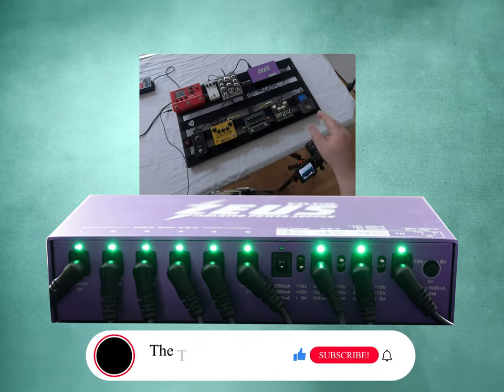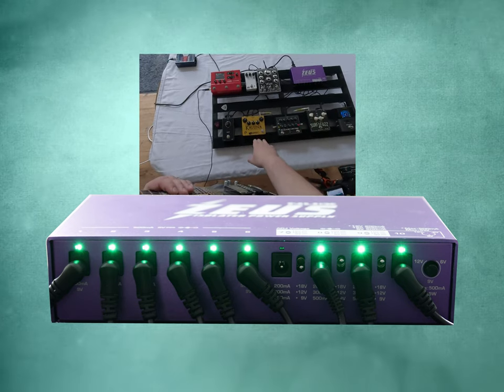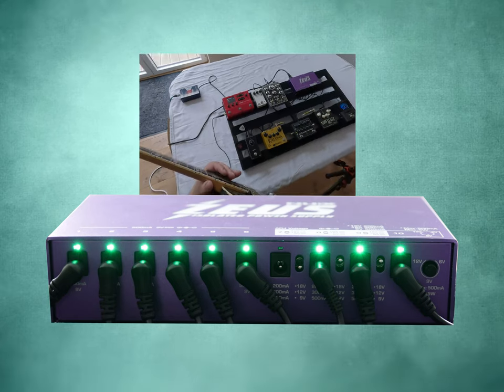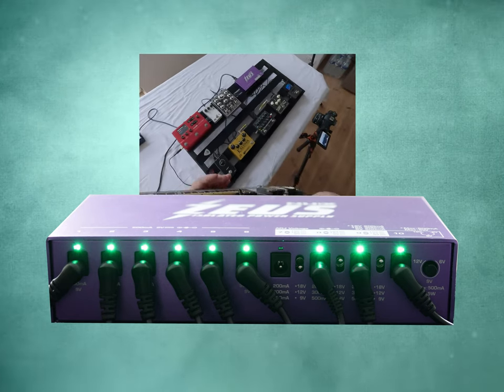I'm also going to show you with a fuzz, some heavy gain, a regular kind of Marshall-esque type of overdrive, and other pedals with different voltage requirements. And obviously the one that sticks out the most is the HX Stomp, because the Zeus can power the HX Stomp.